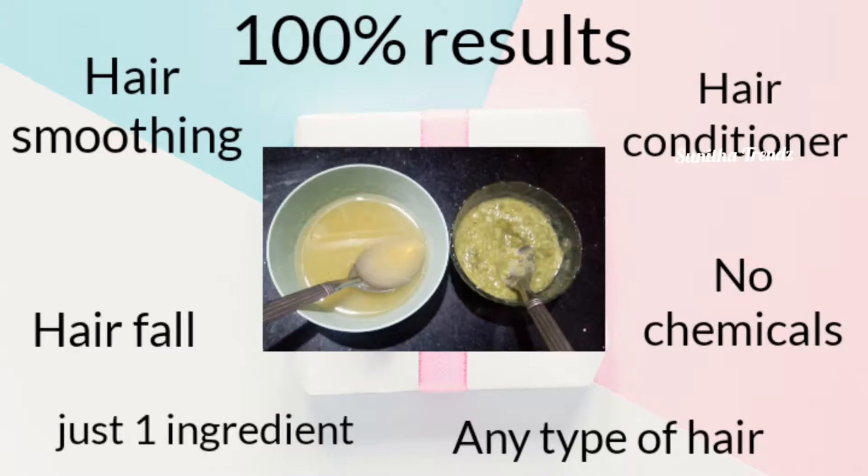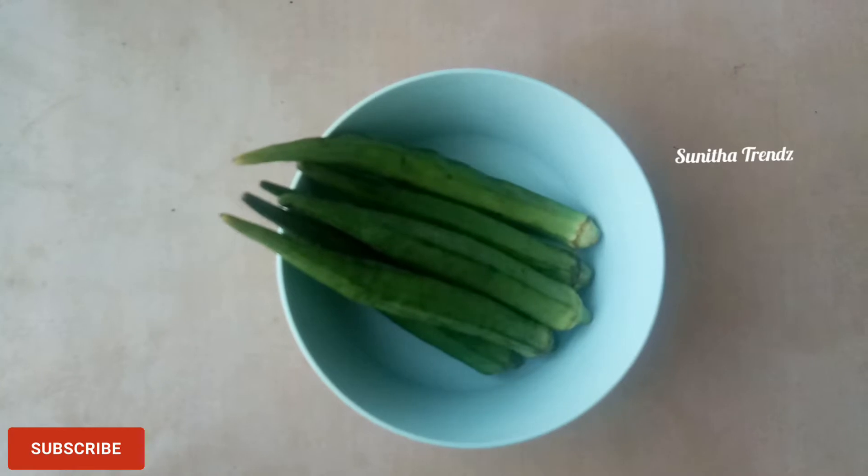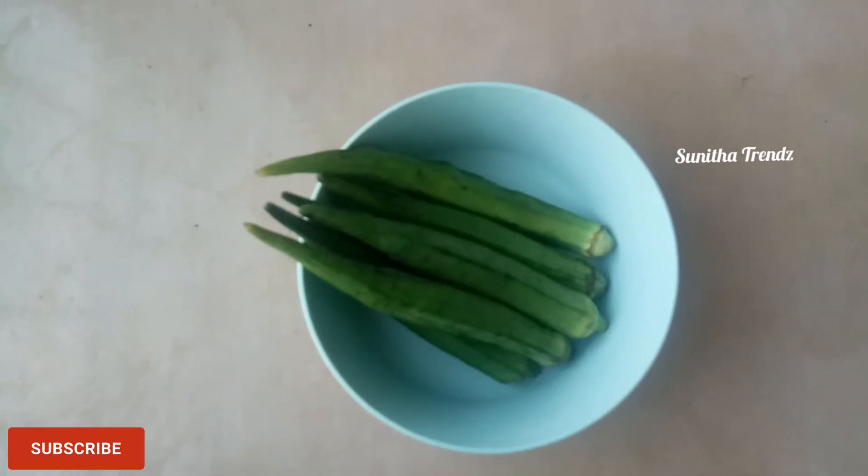We have many best results and 100% results — very soft results. For hair fall and hair condition, without 20 chemicals, just 1 ingredient. This ingredient is ladies finger. We have been using this hair pack for many months.